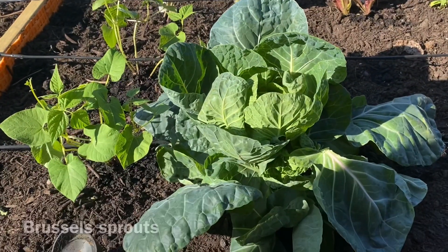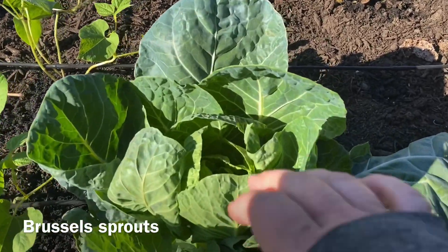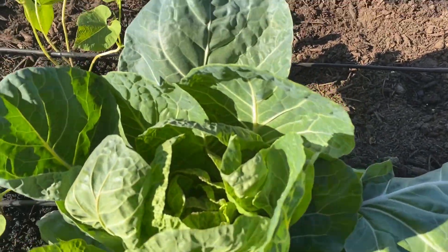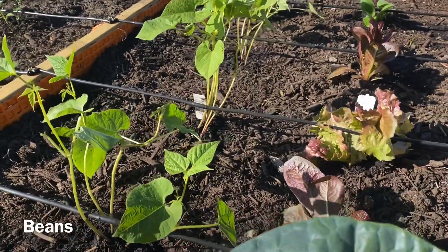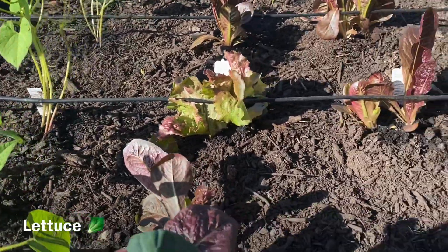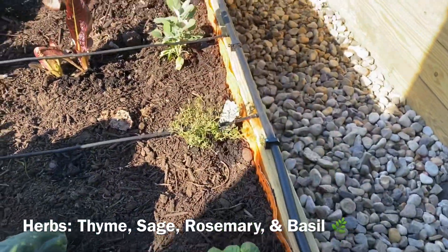Over here I've got a big Brussels sprout plant. My kids aren't really a big fan of Brussels sprouts, but my husband and I like to eat them, so we'll see. And there are also bean plants, some lettuce, and some herbs you can use in cooking.